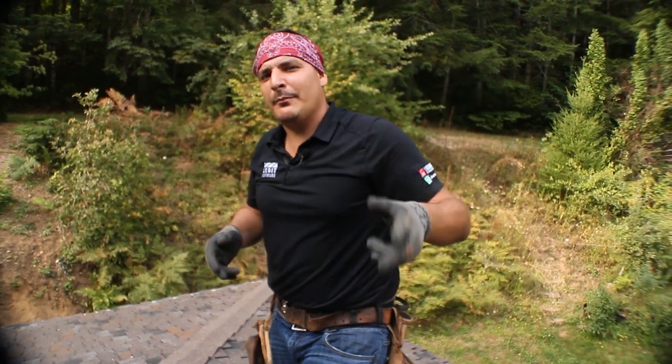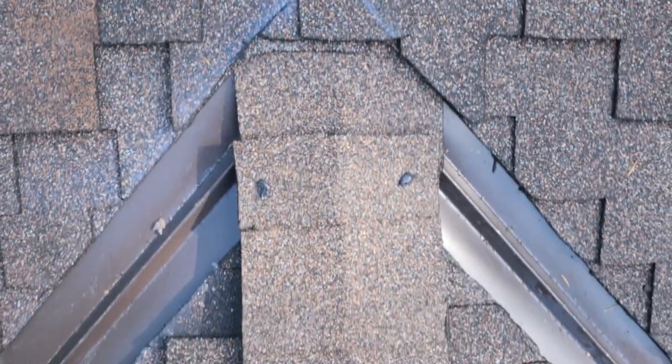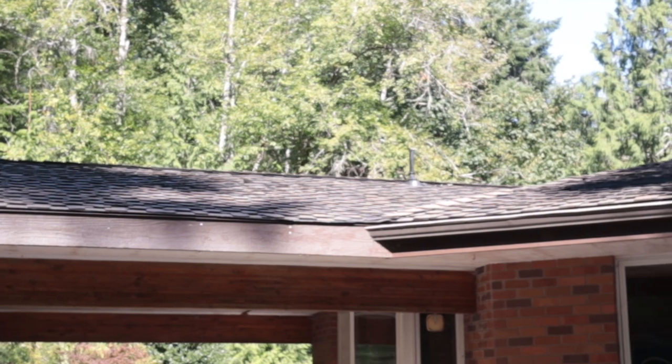You guys see how we showed you how to put shingles on in step nine, installing the ridge. I'm going to go ahead and finish this off while you guys enjoy some B-roll. Hey, thanks for watching guys — make sure to smash that subscribe button and ring that bell so you don't miss any more videos.